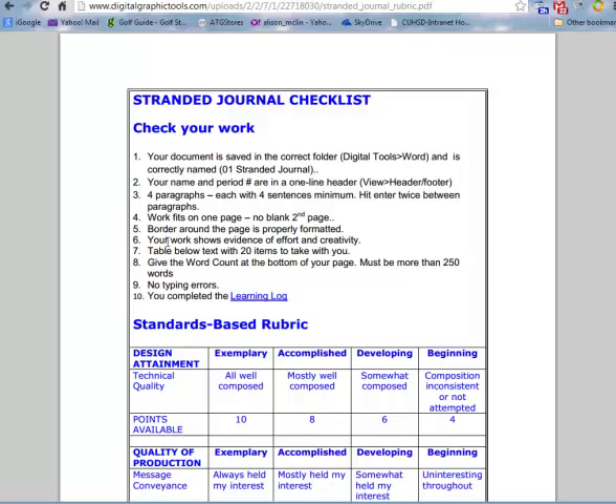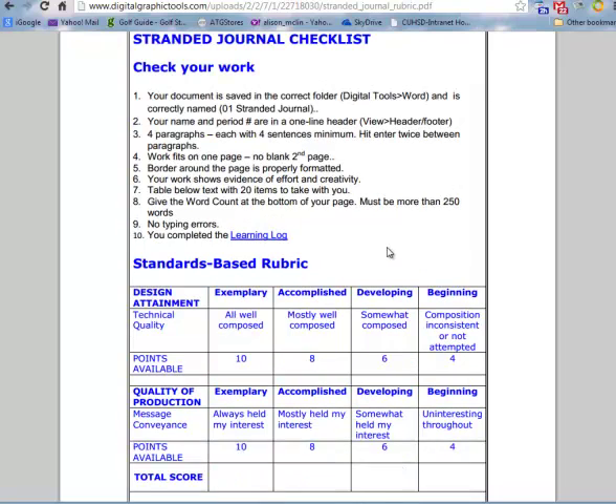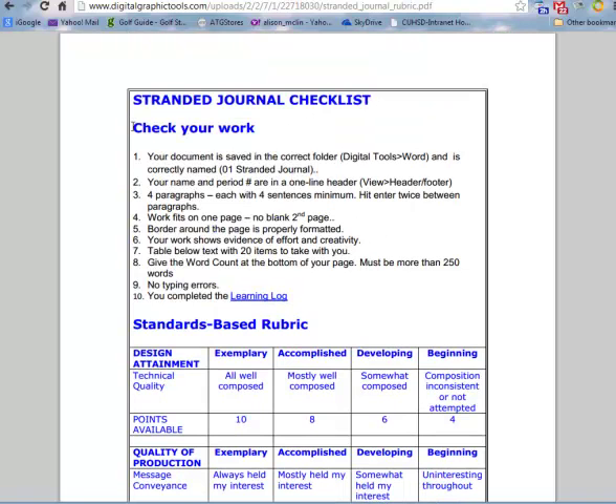Your work always shows evidence of effort and creativity. The table below the text has 20 items to take with you. I also want the word count at the bottom of your page — it must be more than 250 words, no typing errors, and make sure you complete the learning log.